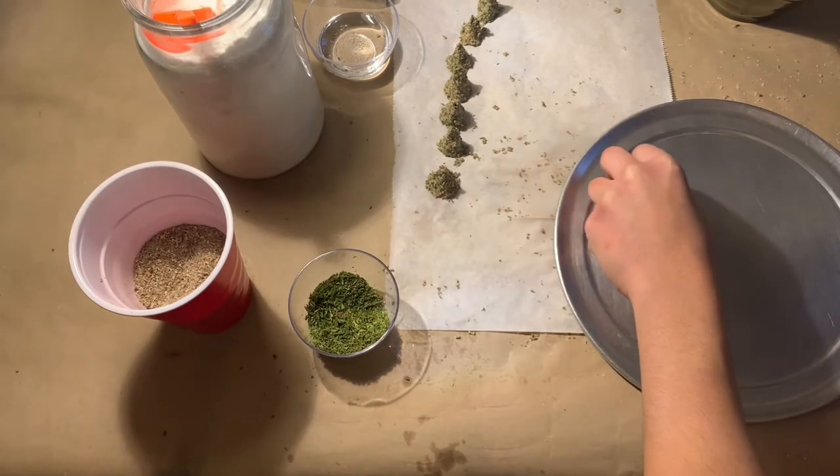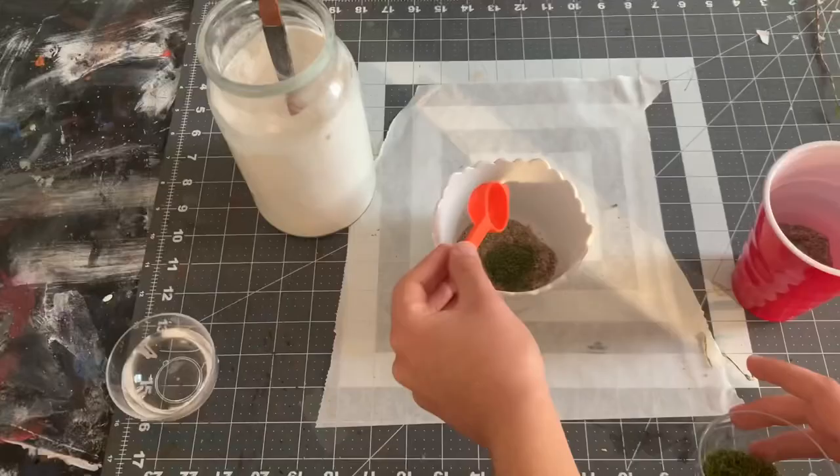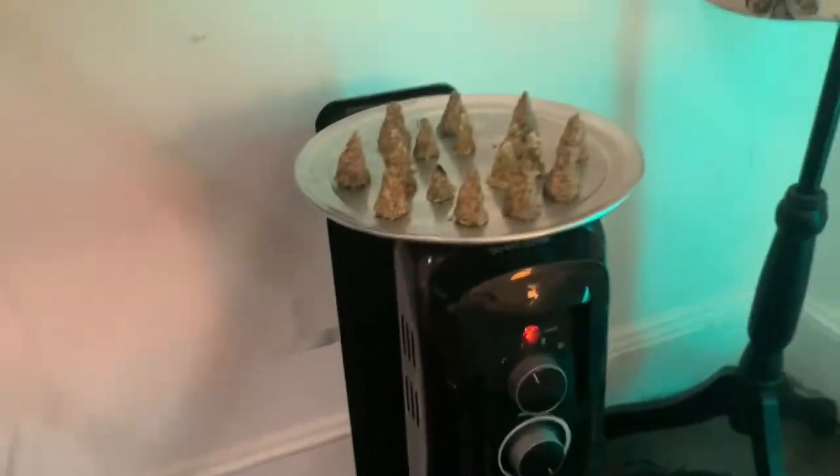I then placed all of the cones onto a fireproof tray and placed them on the radiator. This is footage of me making the second batch. In the meantime, let's go check on our coasters.